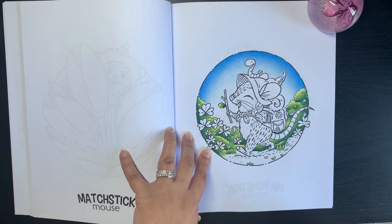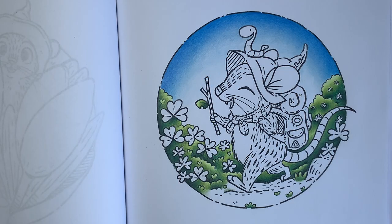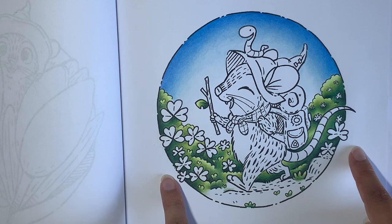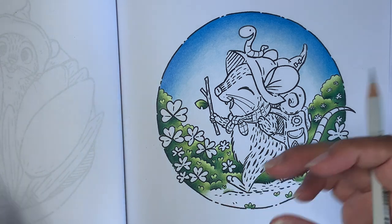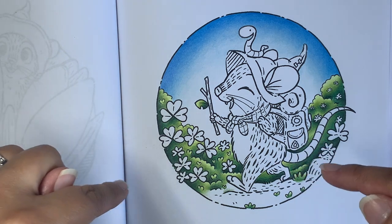I thought I'd share how I color the fur on a Matchstick Mouse. As you can see, I've started this page already and I'm testing out my Pablo pencils. My mouse colors, which I've already set out, are going to be done with my Faber-Castell Albrecht Dürer pencils. I'll tell you the names and numbers of the pencils I'm using and put them in the description box below.